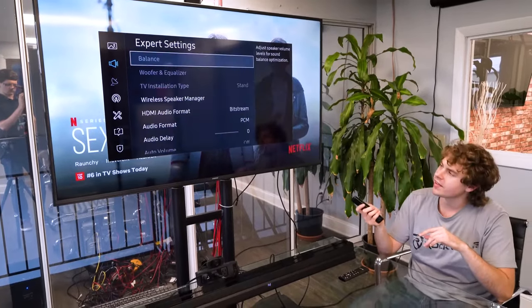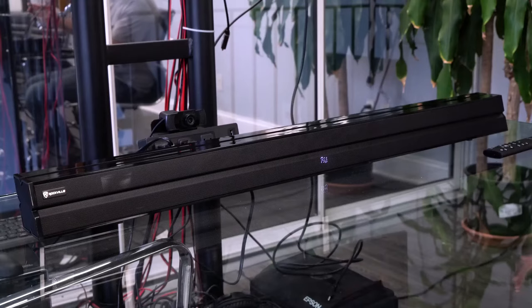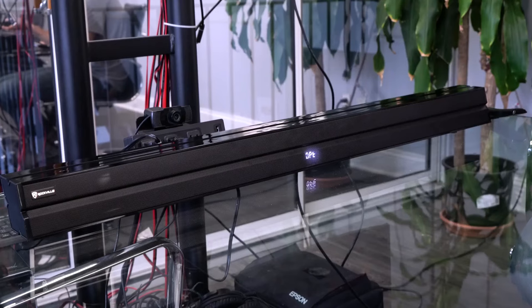Then go into the expert settings and switch the audio format to PCM to ensure that the audio gets sent out to the sound bar in high res. The sound bar may automatically switch to HDMI mode, but in case it doesn't, you can always use the input button on your remote to switch to that sound source.